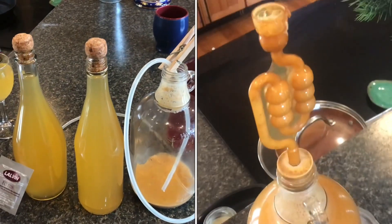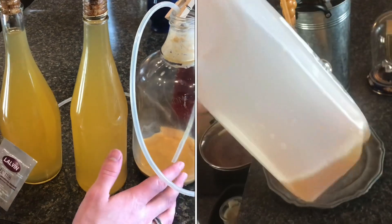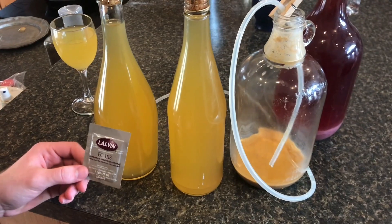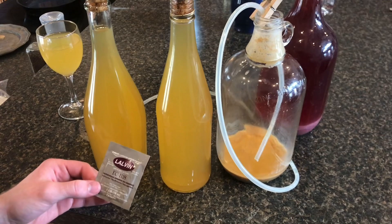Just finished up trying a cider experiment and I think it turned out pretty decent. I got some bottles of cider — it was just store-bought. It had no preservatives but it was pasteurized. Wasn't sure if that was going to work for fermentation, but it actually did end up working all right.